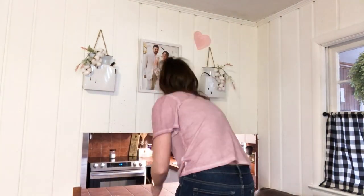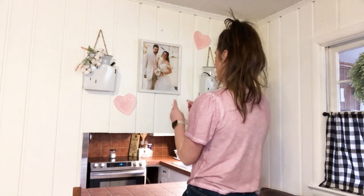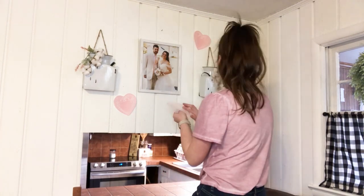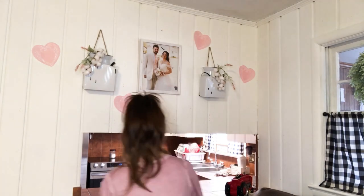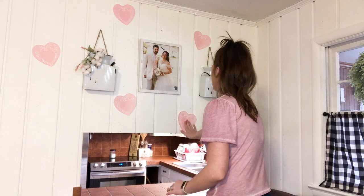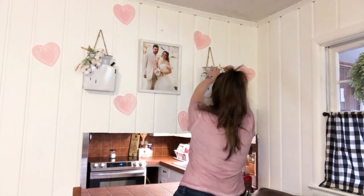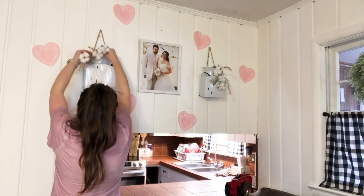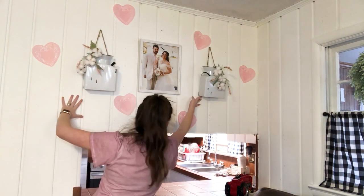Y'all will notice that I use these paper heart doilies a lot in my Valentine's decor. These are so cheap and so easy to incorporate and they really make a statement — that's why I love them so much. I totally recommend getting these. If you did not see my Dollar Tree haul, that's where I got them. The Dollar Tree had some really great finds this year for Valentine's Day and I could literally use these all over my house. I loved that they added the pops of color that I needed and the statement that I wanted for Valentine's Day.